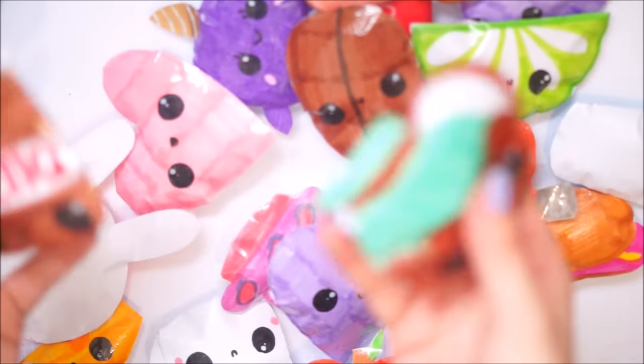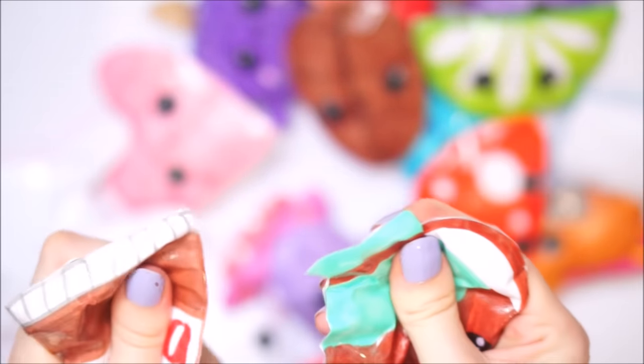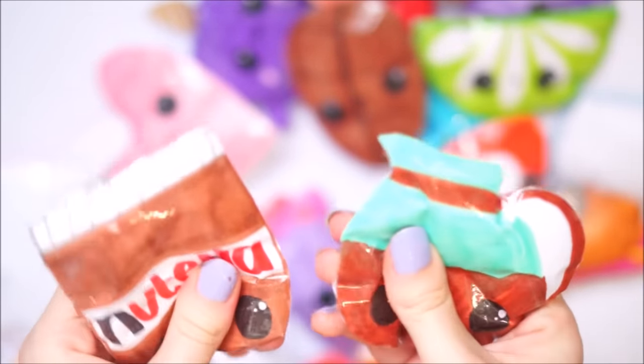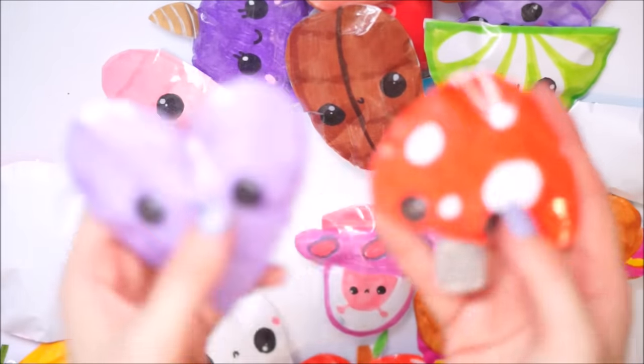Next we have a Nutella and a jug of coffee - this doesn't really look like a jug of coffee but that's what it is. I tried. I absolutely love Nutella - I actually have a big jar of it right now that I'm just eating with a spoon, which I know is really bad for you but I just love it. So here's these two.